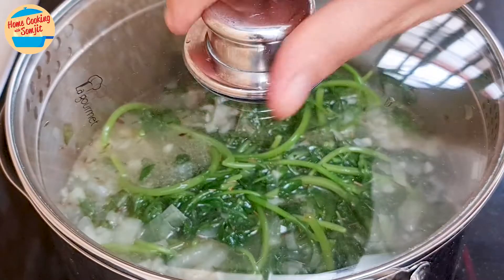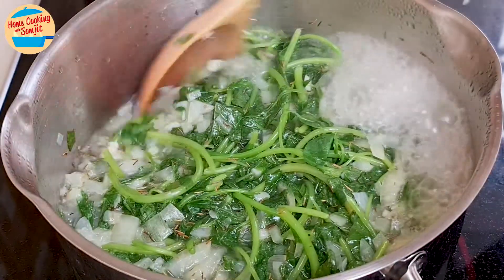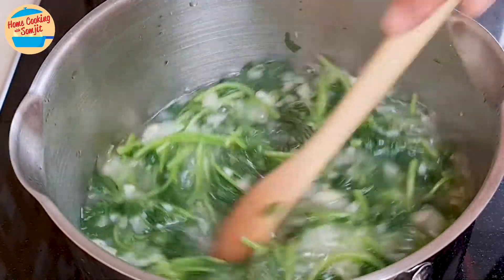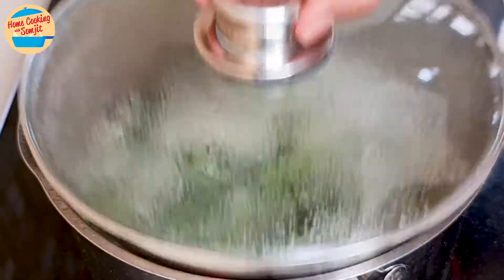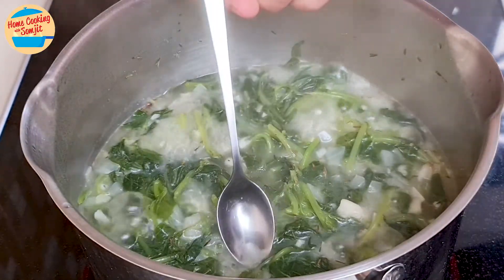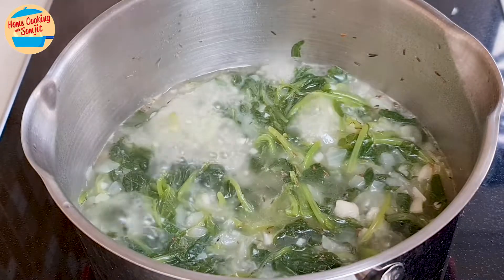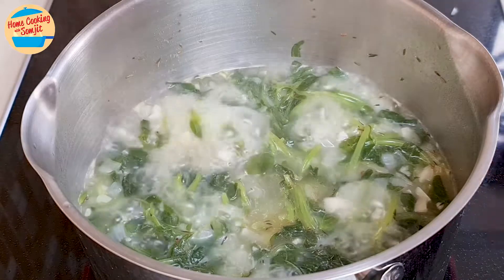Cover the pot and cook for 10 minutes, stirring every 5 minutes or so to cook it evenly. After 10 minutes, the spinach is very soft. Give it a taste — delicious! The soup is sweet and has enough seasoning, though more can be added if preferred.